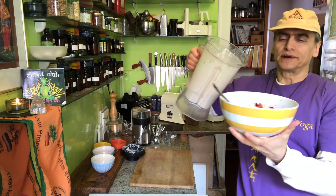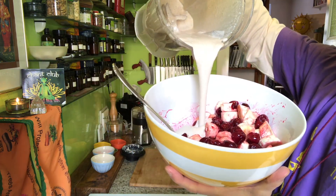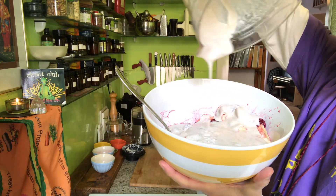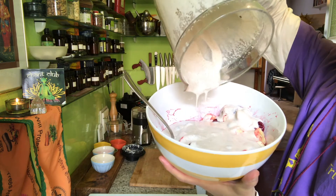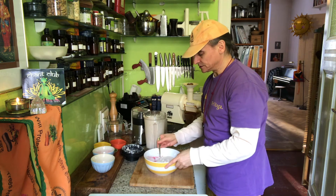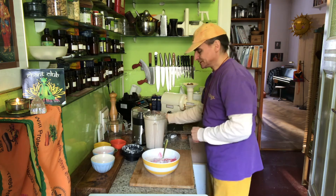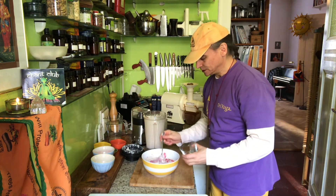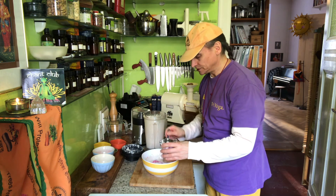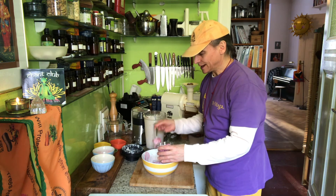I'll show you what happens when I pour it over my cherries and bananas with the cherry juice. It's a pretty amazing and easy way to make a fruit salad that is nutritious, long-lasting, and beautiful with these colors. I do a little bit of tossing, not too much, so the colors remain a little bit visible and the contrasts are preserved. Quickly putting it into the bowl to show you what it looks like.